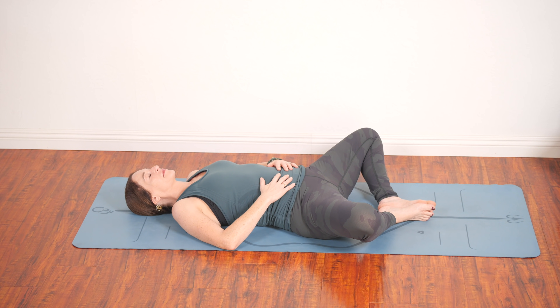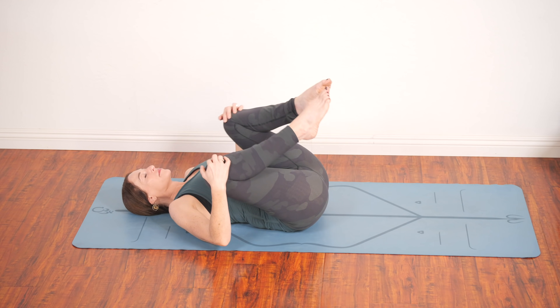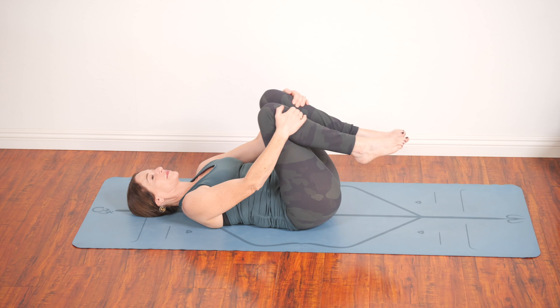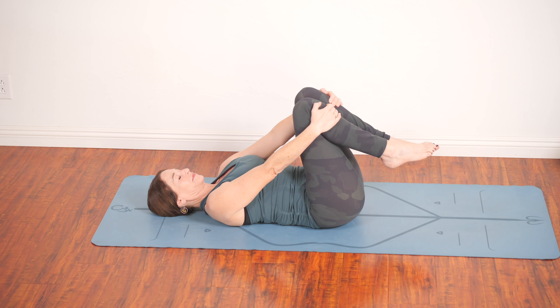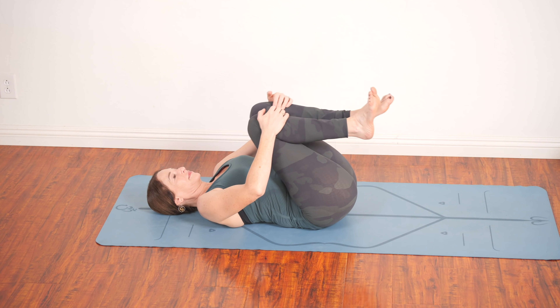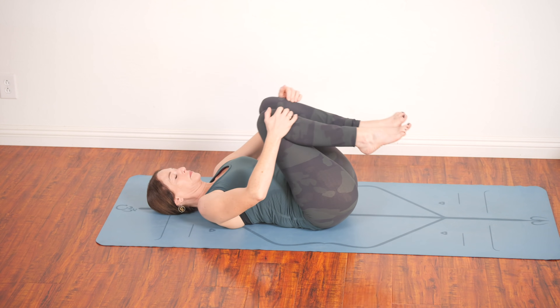Taking deeper breaths, feel your belly rise and fall. Now reach down for the outsides of your knees. Draw your knees in, take them apart and around in a big circle. Inhale in, around, and together. Then take the legs out, in toward the belly, and around. Out, around, together at the belly. Just warming up the hips.